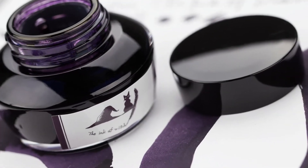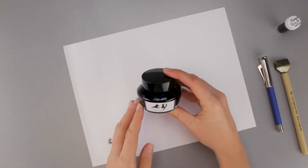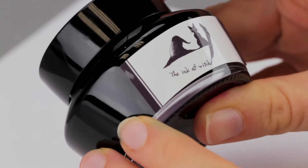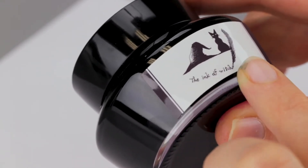Hey guys, Kim here. Today I am playing with Bungu Box, the Ink of the Witch. We just got the Bungu Box inks in, and I grabbed this one right away because I love the label — it is super cute.